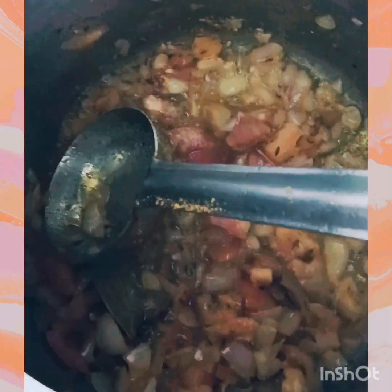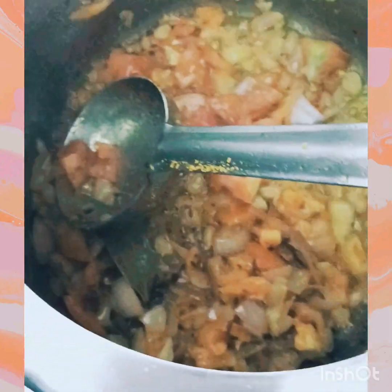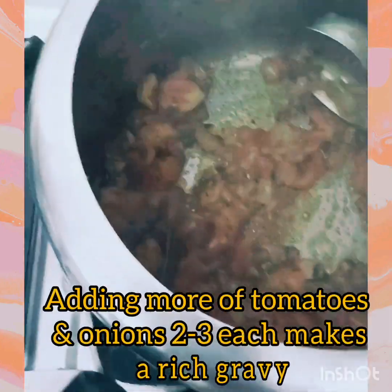I am using 2 to 3 tomatoes because it gives the vegetable a good taste — I will add 1 more tomato. Already I have 2 tomatoes and 2 medium sized onions. Add 1 teaspoon salt and let the masala roast.